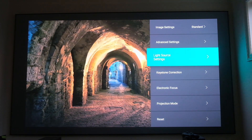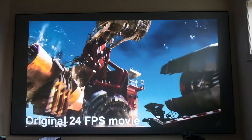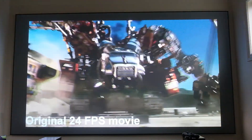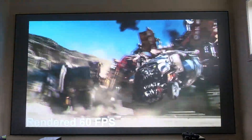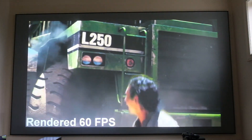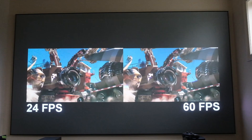After we jump into the settings menu, we're going to switch over to the first clip, which is a Transformers clip. It has an original 24 frames per second mode, and then it also switches over to a 60 frames per second mode. This clip looks really good in both modes — it's pretty tough to tell the difference. But once you get towards the end of the clip, you'll notice the side-by-side comparison shows the 60fps is a tad bit smoother than the 24.